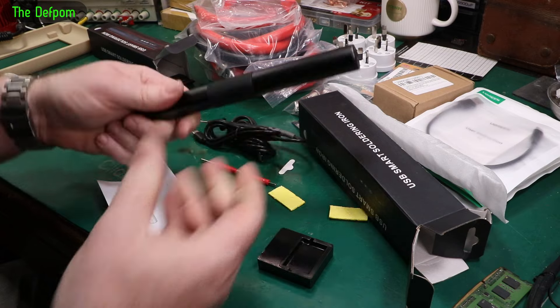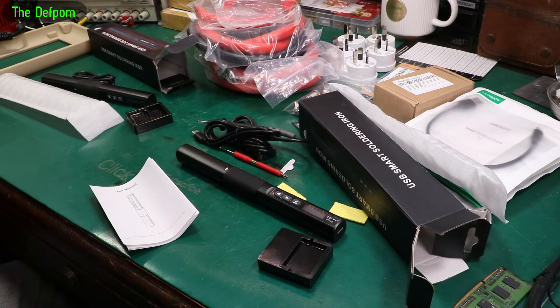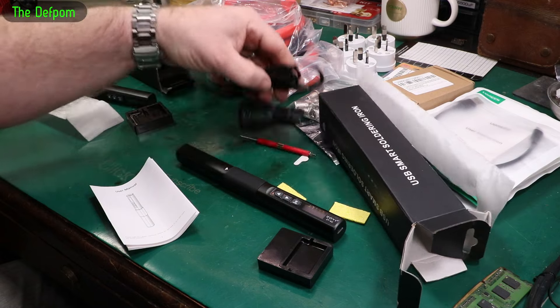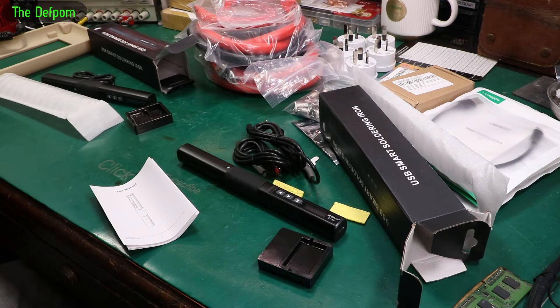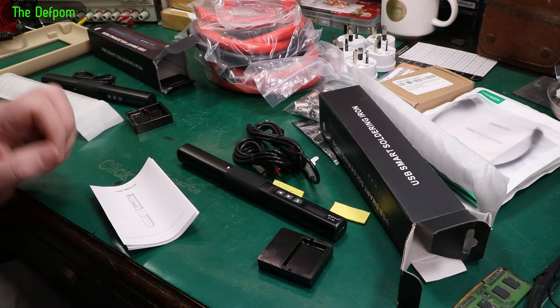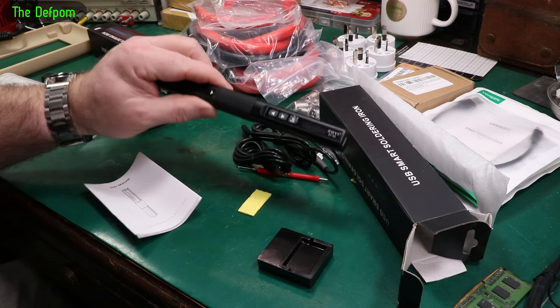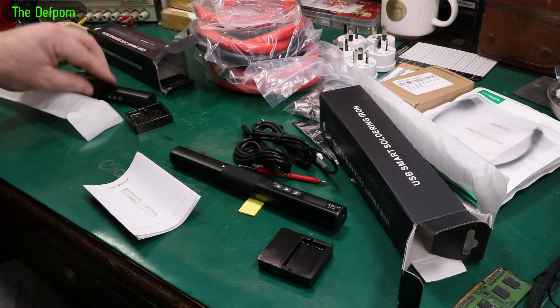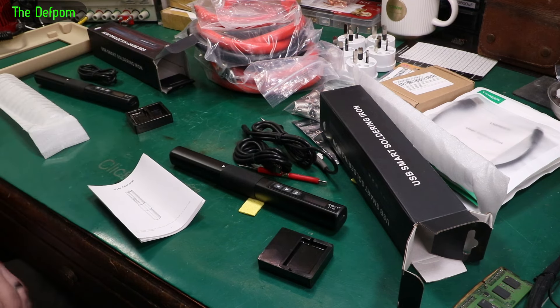Different form factor, slightly different. Check that out — should be interesting. Click over on the Patreon link if you want to become a channel supporter. Only a couple of dollars a month — the lowest tier is two dollars a month. If you can spare that to help support the channel and buying things like this to make videos about, please do. Thanks a lot to Zotek for sending these to me to review — I'll be doing that very soon.